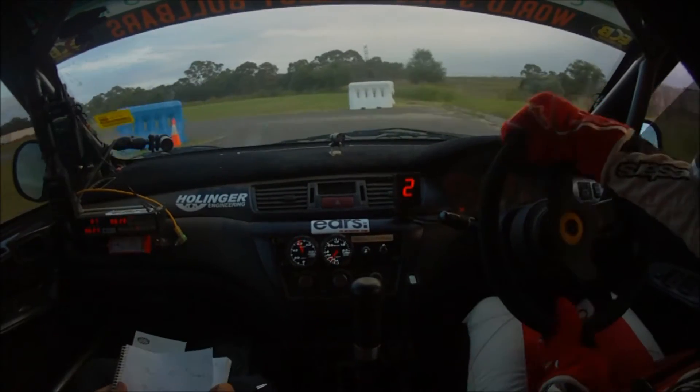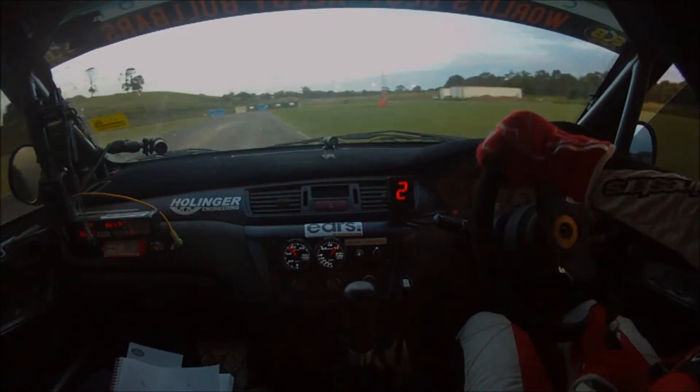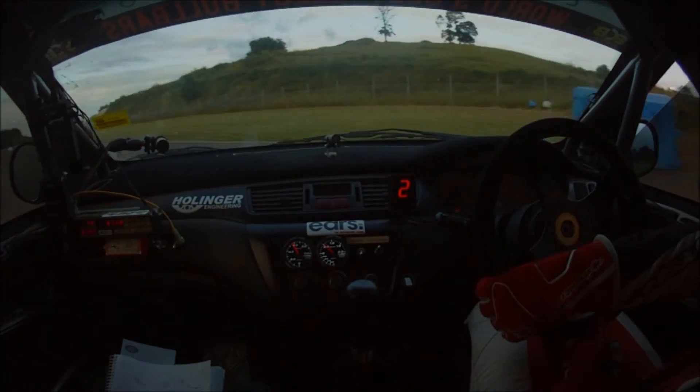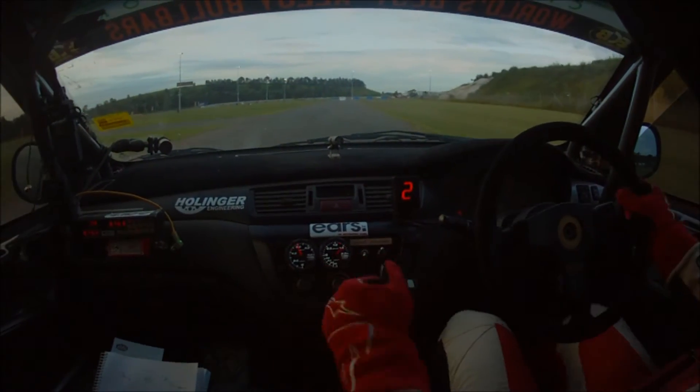50, right entry, 3 left, stay in. 150, left entry, 3 right in.